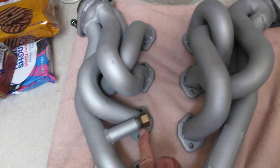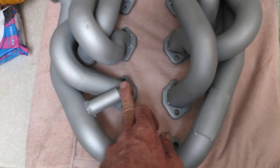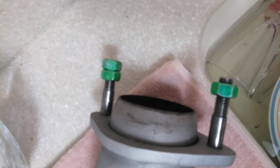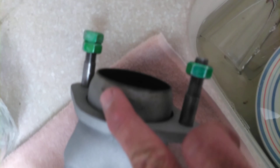I bought this EGR delete fitting, or block-off fitting, here at Lowe's. I went ahead and polished up the studs and that one extra bolt in case someone loses it. I didn't add VHT to the inside of the headers or the header mounting surface there.